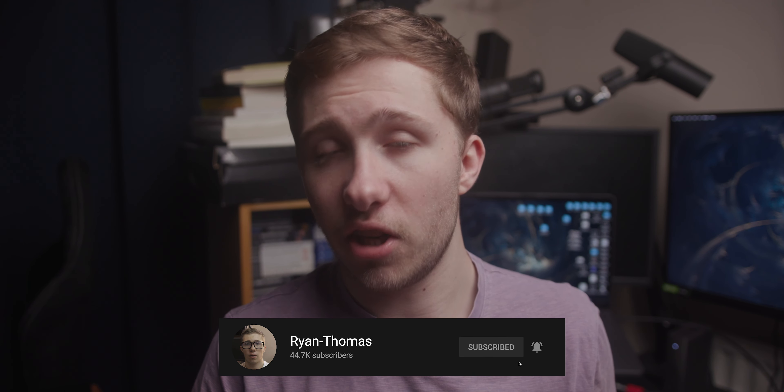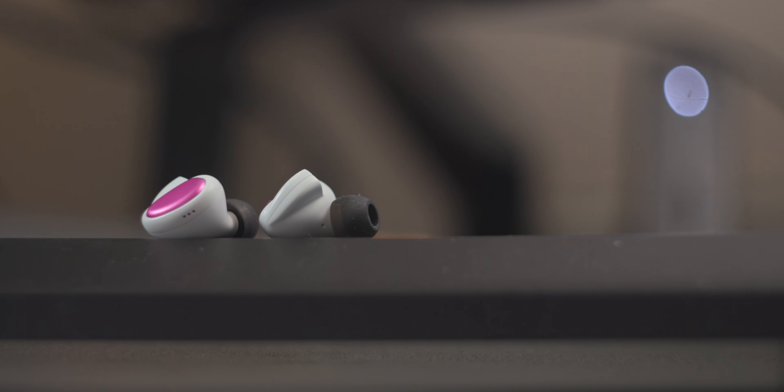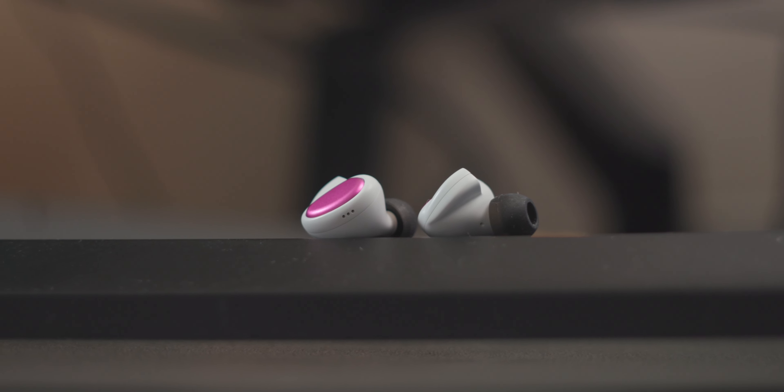Hey guys, I'm Ryan Thomas, and a big thanks to Linsoul for sending out this copy for review. Their links will be in the video description as always. Let me just get this out of the way at the start — I like the Kailua, but I'm not sure that it sounds interesting enough to really be worth less than $100. It doesn't look incredibly interesting, it doesn't sound really that interesting, but it's actually a good quality set and one that I could easily recommend to pretty much anyone.